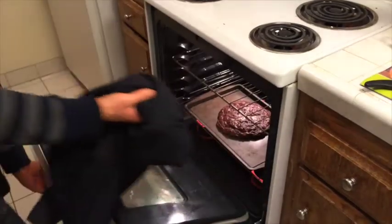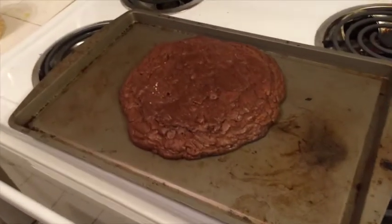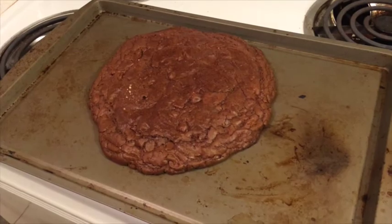Now you're ready to take your brownies out of the oven. Not bad, I guess they're just a little round. I mean, it's all about the taste, right? Let your brownies cool, and then it's time to slice them up.